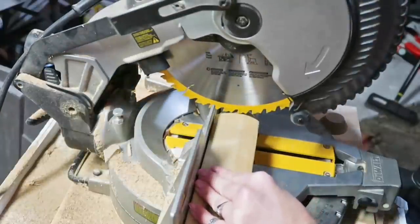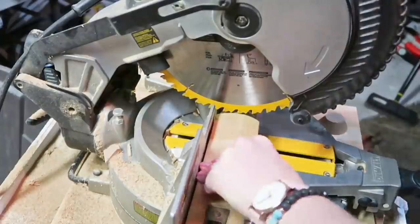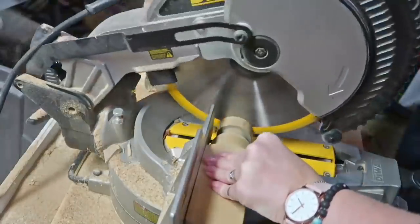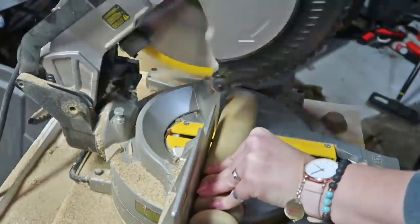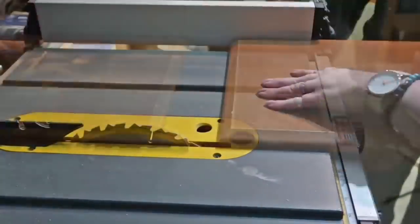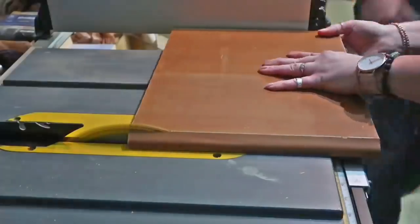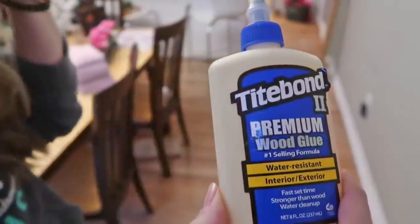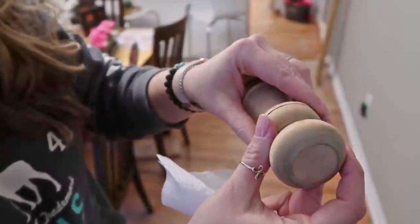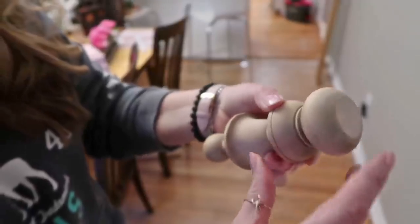Next we are going to take some more of the spindle and cut it down for the center and the bottom of the tiered tray. Then we are taking the cabinet doors and cutting them down to size. I'm not giving measurements because it all depends on what size tiered tray you want and what size cabinet doors you are using. I went ahead and glued that top piece together so it had time to dry and then we clamped it — just some regular wood glue, which usually holds really well.